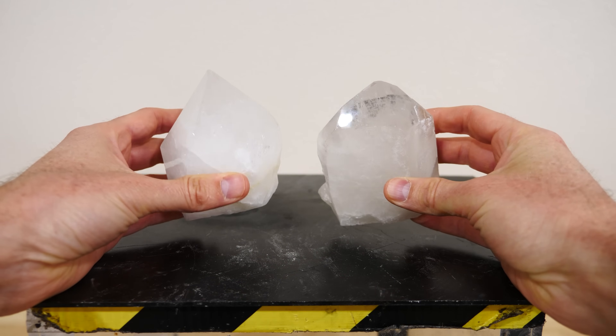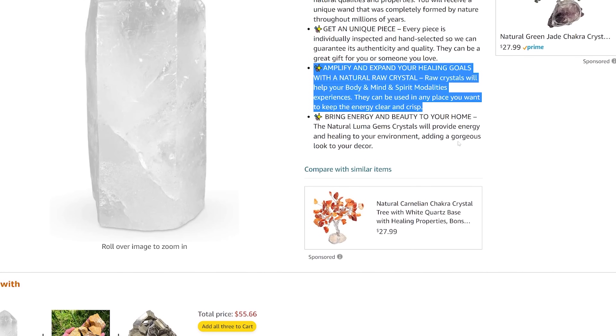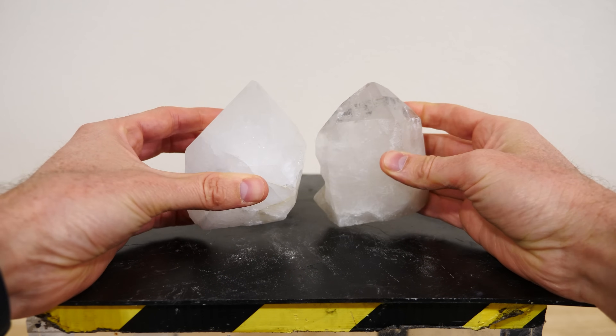Hey everybody, today I'm going to be attempting to make a cold light wand using triboluminescence from quartz crystals. I bought these giant quartz crystals off of Amazon. Companies have been scamming people selling them quartz as energy crystals for a long time, but today the joke's on them because I'm actually going to be extracting real energy from these quartz crystals.